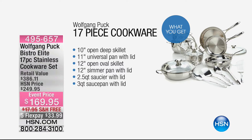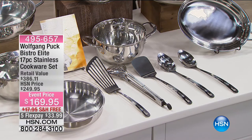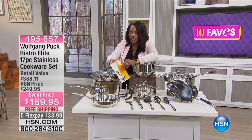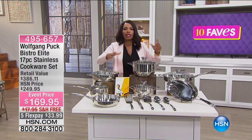You're going to get the 10-inch open deep skillet, the 11-inch universal pan with lid, the 12-inch open oval skillet, the 12-inch simmer pan with lid, the two-and-a-half-quart saucepan with lid, the three-quart saucepan with lid, and the six-quart stock pot with its own lid. Then you get your tools: slotted spoon, solid spoon, solid turner, tongs, and slotted flexible turner — plus care instructions in a thin booklet.